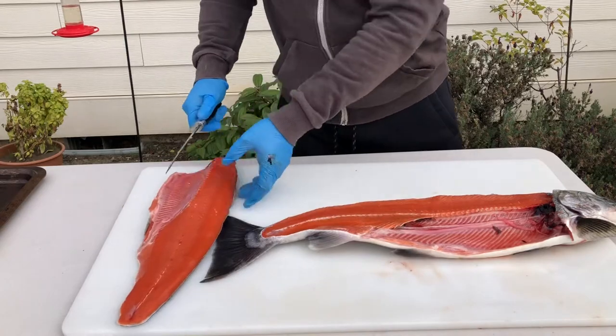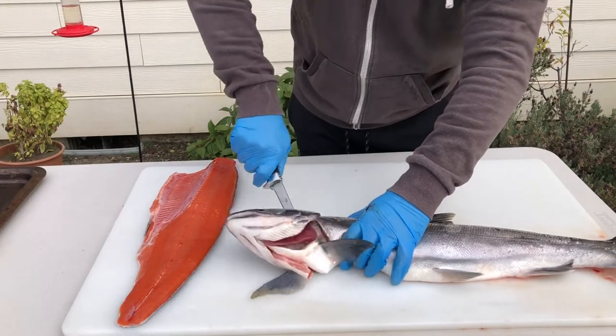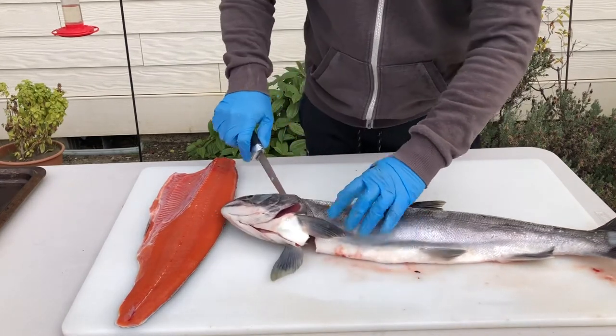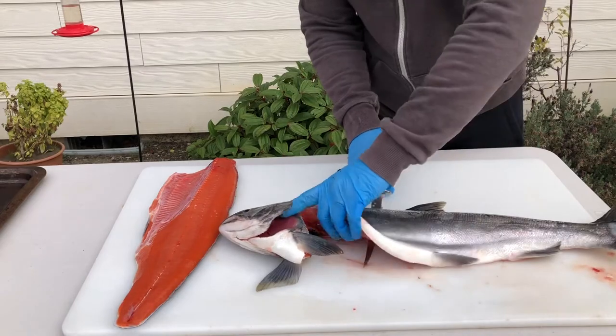Turn it around, do the same thing right here. The reason why we cut all the way up to the collar is we don't want to waste any meat on the fish. We're already blessed with the fish, so we don't want to waste it.